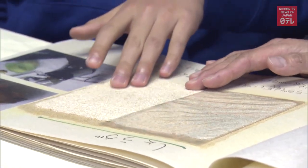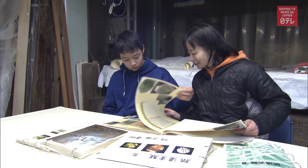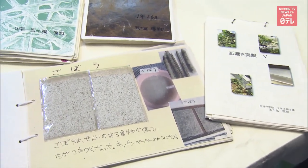The idea of creating food paper came from her son Yuta. Now 14, Yuta has been conducting research on making paper from food for five years.